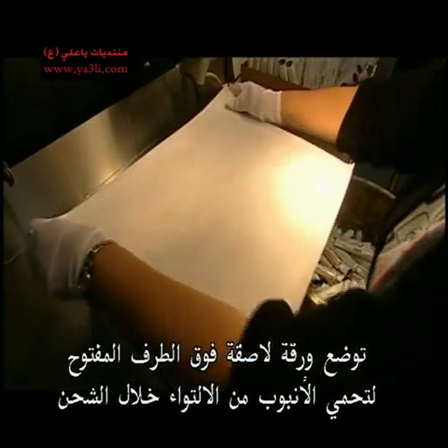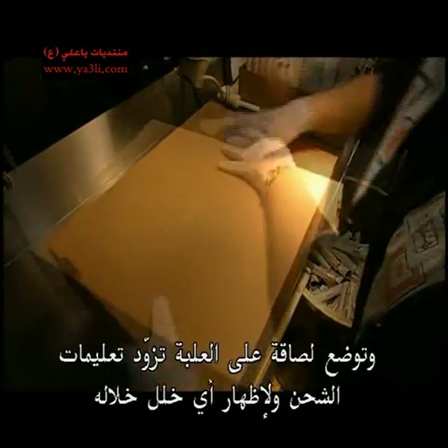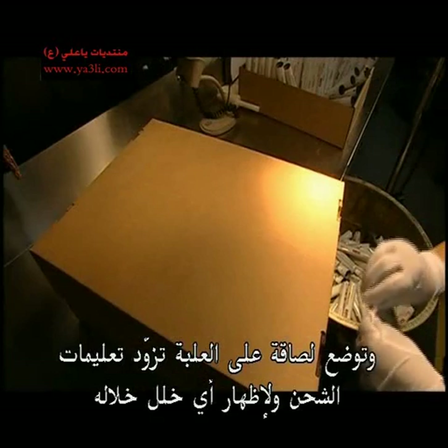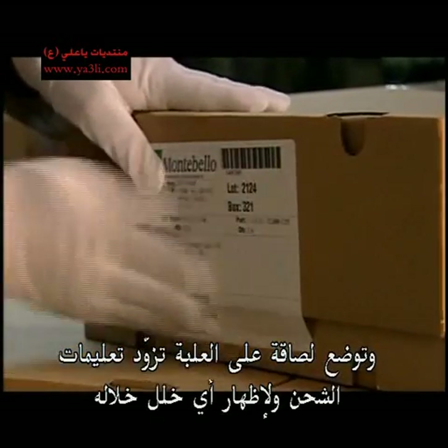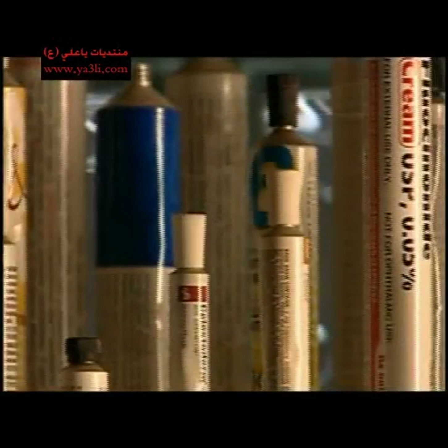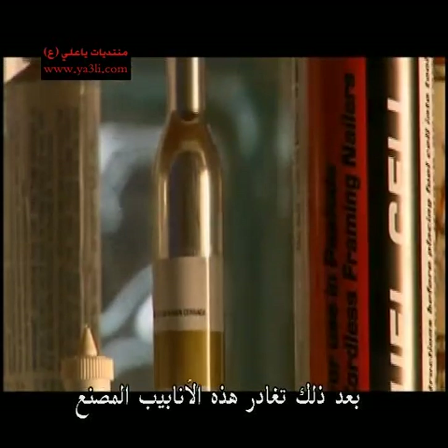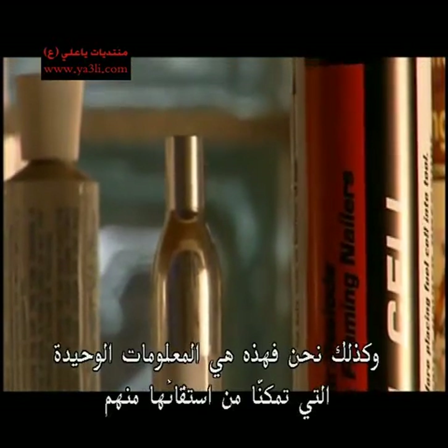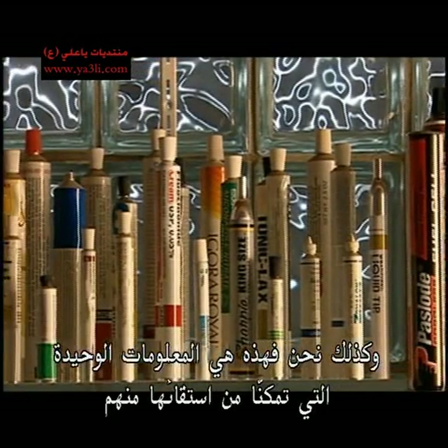A sheet of sticky paper over the open ends of the tubes keeps them from twisting during shipping. A label on the box provides tracking information and a way to show if someone has tampered with it en route. Then these tubes will leave the factory — and so will we, because that's all the information we could squeeze out of them.